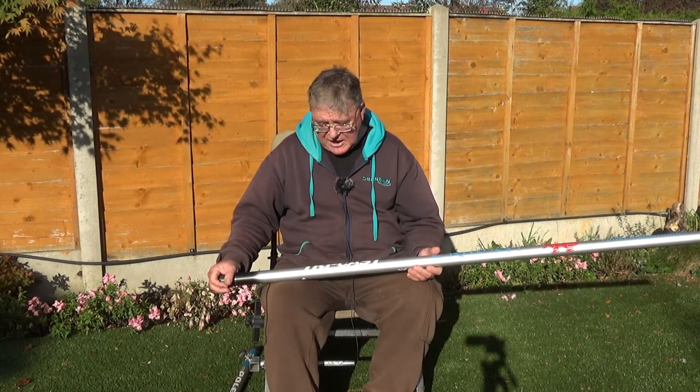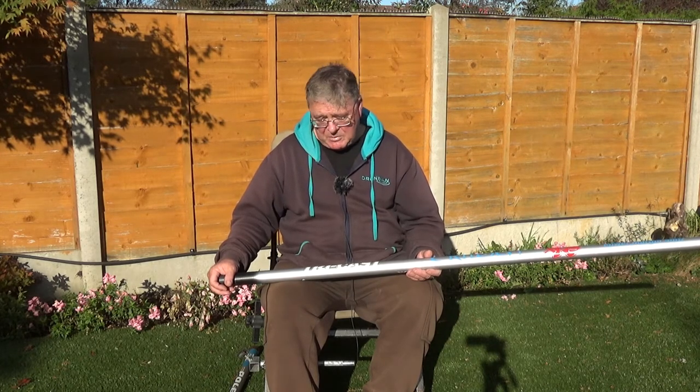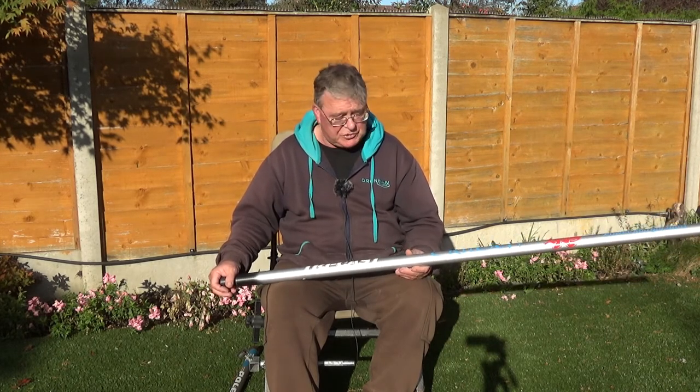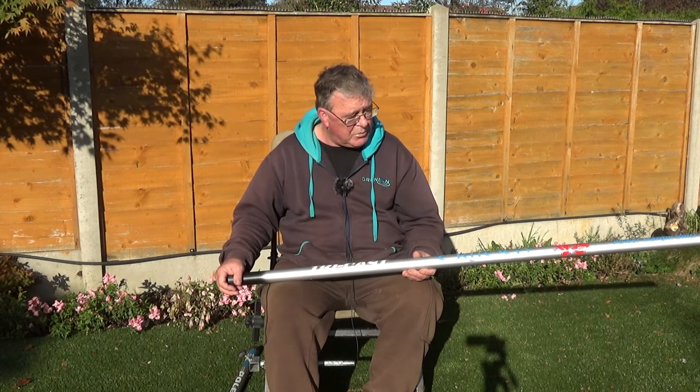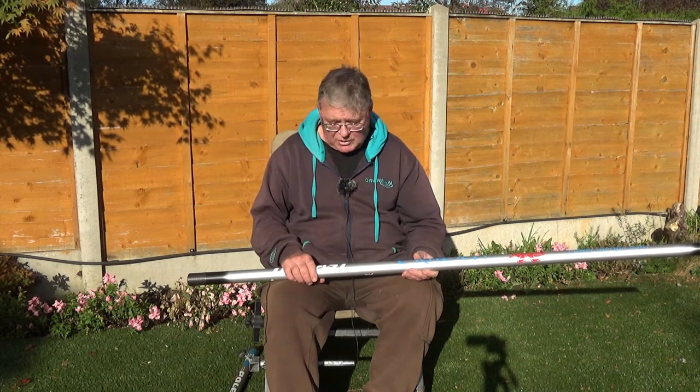If you go somewhere like the canal, it's long enough to reach the far side of the boat channel, which enables you to fish more swims and gives you more options. This is the great thing about being able to afford a slightly longer pole.